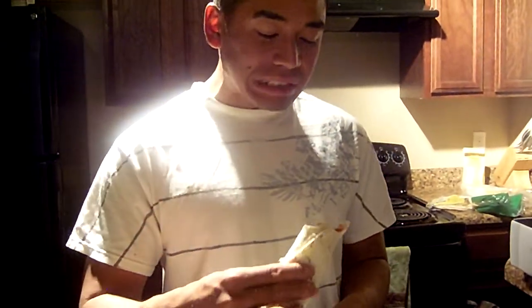It's really good. And that's how you make a tuna burrito. It's really good. I'll see you soon. Bye.